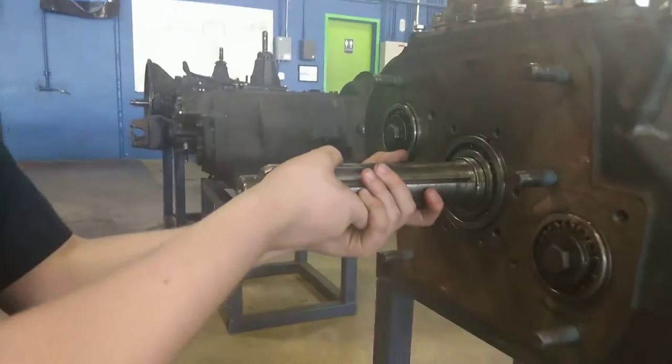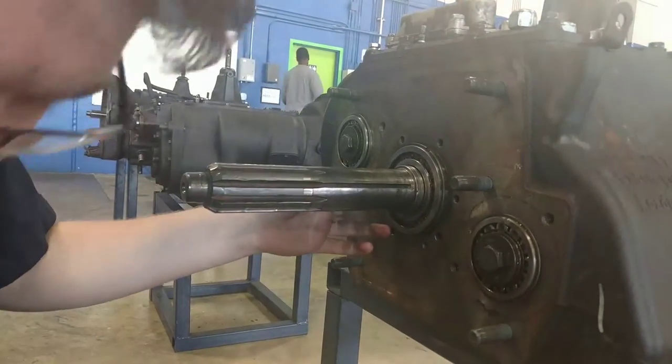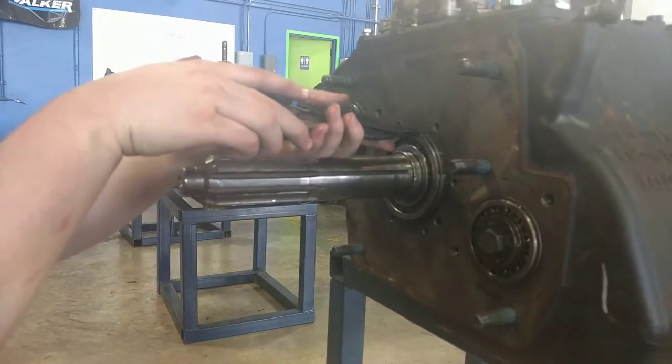Wobble out your input shaft to expose this snap ring here.